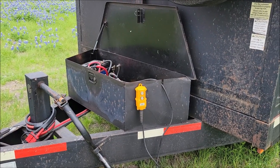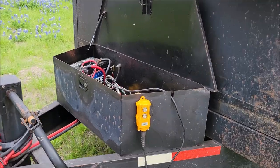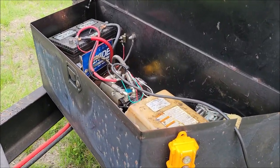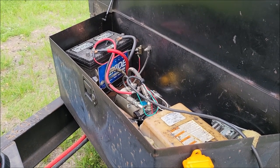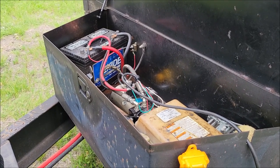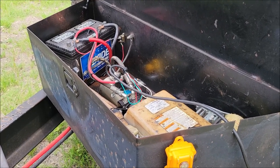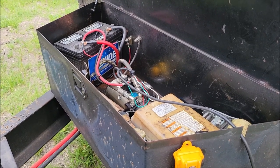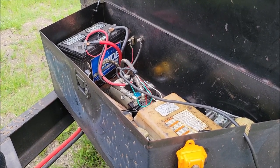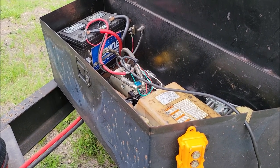One of the most common problems I'd have with my dump trailer is the battery running out. You have this 12-volt battery and an electric pump, and you get maybe two or three dumps in a day and your battery's dead. That has been one of the most annoying things over these last few years. I even thought about going with a gas engine hydraulic motor, but I didn't want to go through all the mess of that.